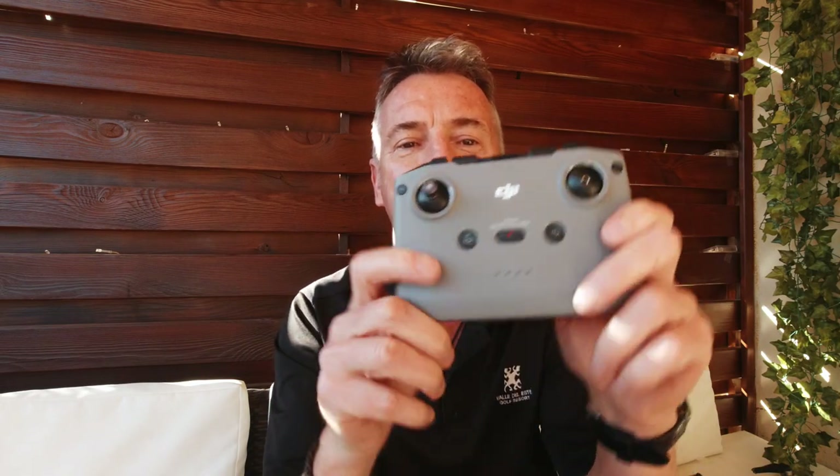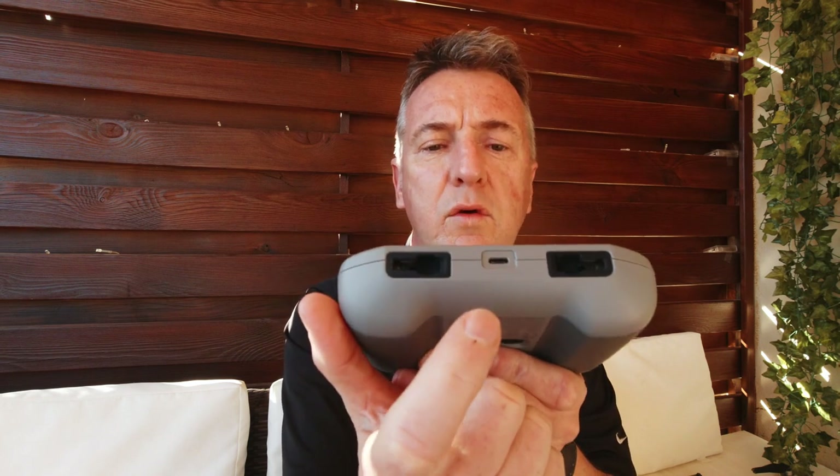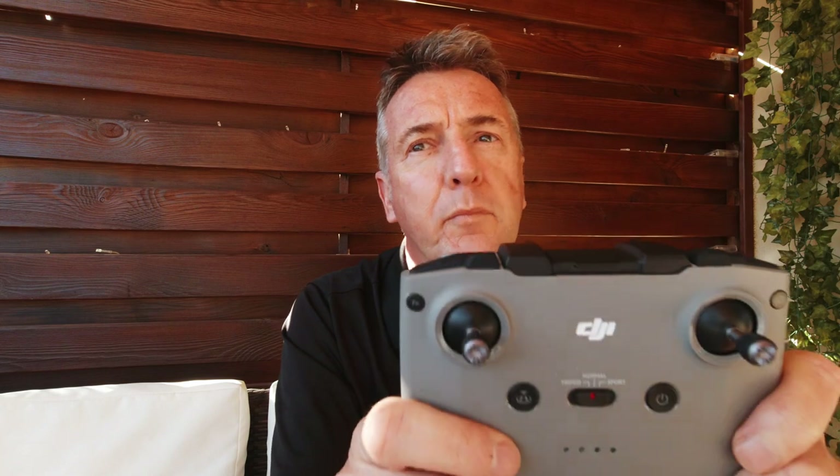Next up is the controller. At the bottom you've got your joystick holders - they clip in and just screw in like that. Also at the bottom is the USB charging port, which plugs into the charger, and also into the computer for DJI Assist 2 to check for and update the controller separately. Going around, at the top you've got the function button - you can click once or double click - which is normally set to bring on the LED light on the drone.